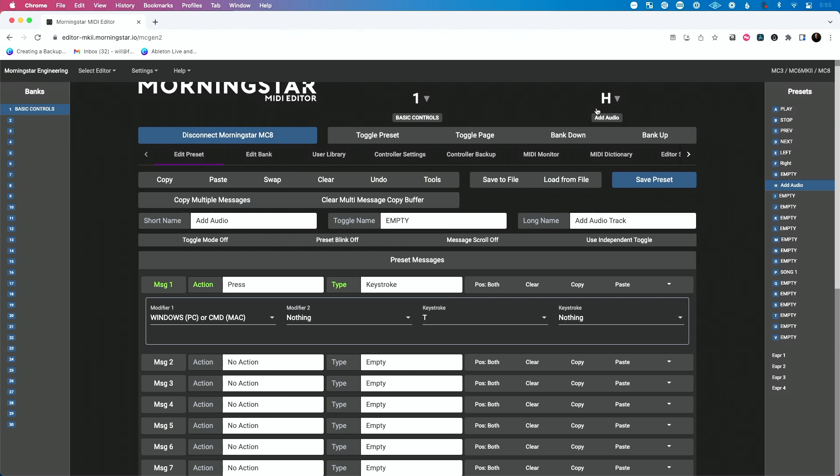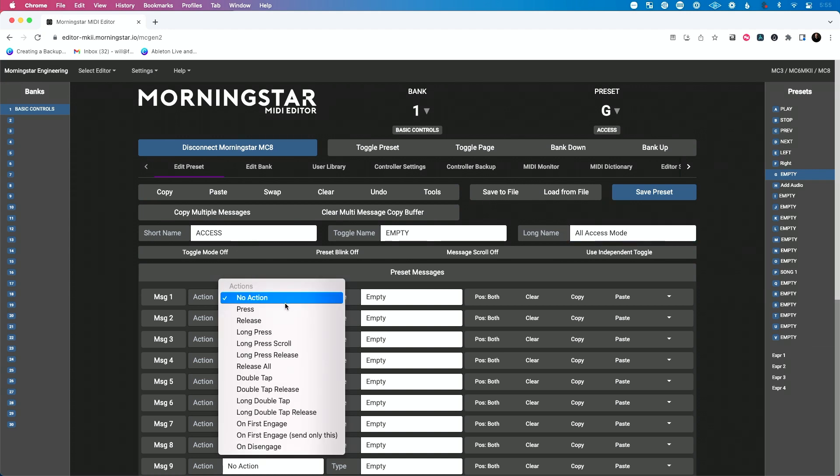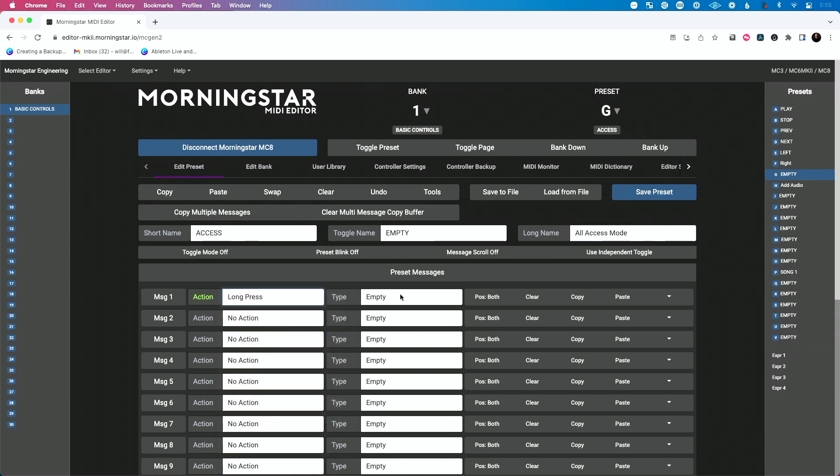So what we're going to do is go to preset G — let's select G here, which is currently empty. We're going to call the short name access and the long name all access mode. Now to make sure I don't accidentally toggle this, for the action instead of press let's do long press, which is really, really cool. All these different actions — do I want it just when I press or when I hold down for a little bit, if I double tap — tons of possibilities.